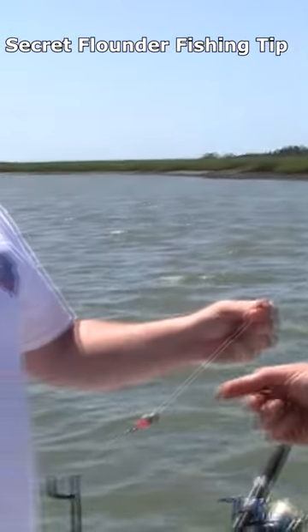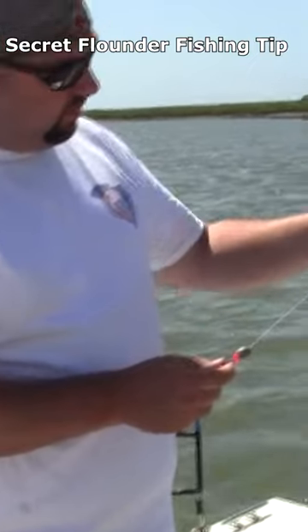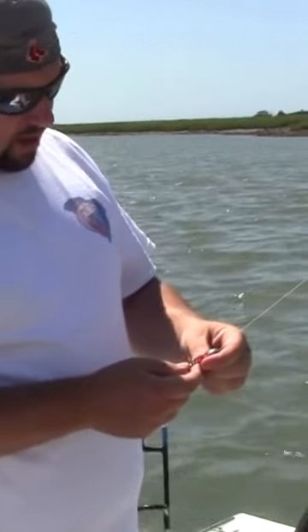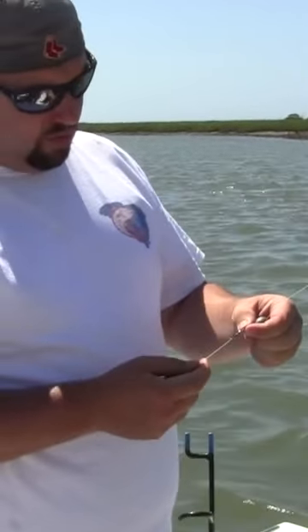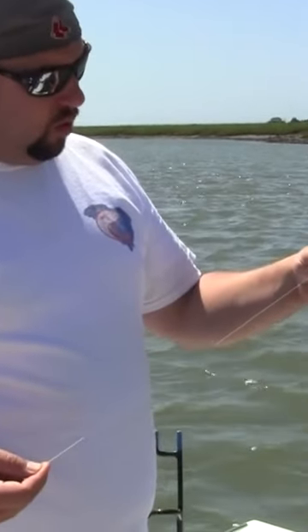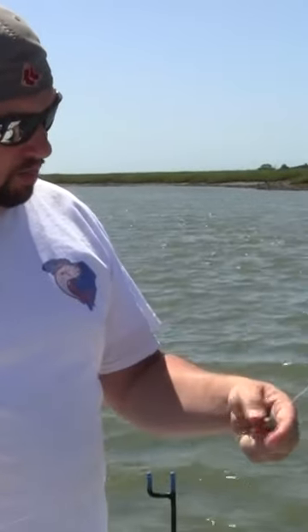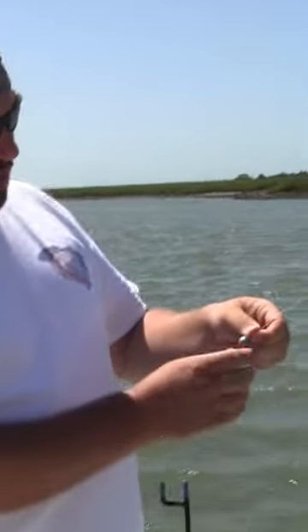Show us just a little bit, Bruce, what you got going on there. What I like to do is I've got my nano filament here, and then what I do is I put a barrel swivel on. I like to come down with a 20-pound mono or fluorocarbon every now and then. And I use the bead.